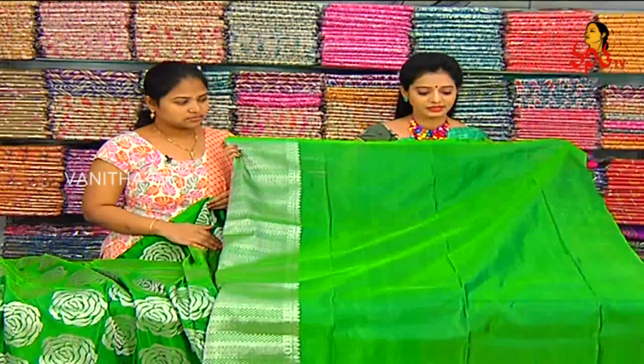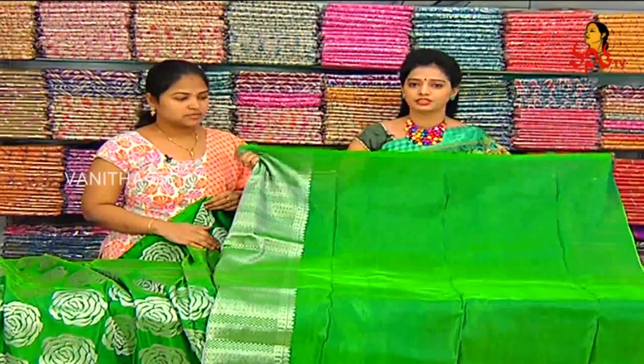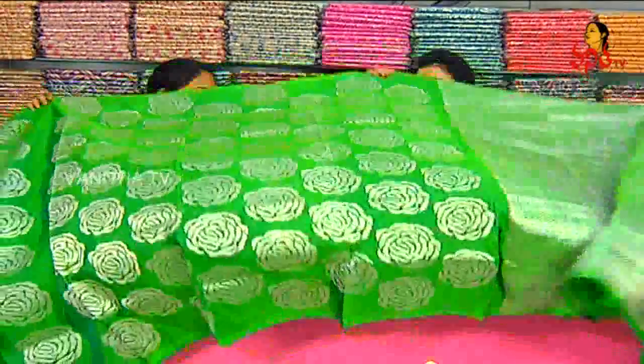We have the blouse that is totally plain and we have the work to change. We also have the contrast blouses that we use. We also have different blouses in green, dark purple, pink, and different colors.